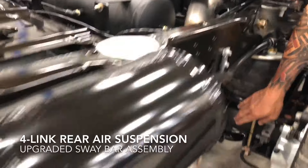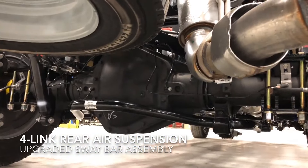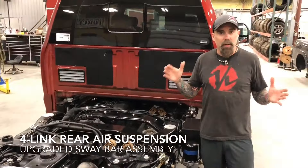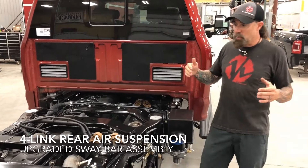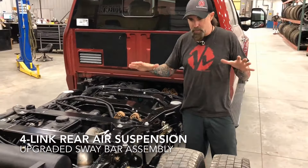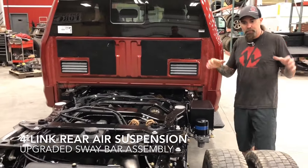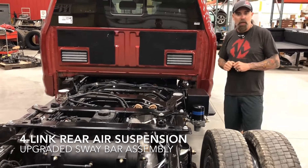Another thing we do is we run a large sway bar. We've tested a lot of different sway bars and came up with the correct diameter, which happens to be inch and three-eighths on this one. It gives you no sway, whether you're running a giant slide-in camper or a big fifth wheel with a high center of gravity. This big sway bar is going to keep the vehicle very stable when you're coming through the mountains pulling your trailer. You don't get that white-knuckle feel — you can feel very comfortable because it handles phenomenal.